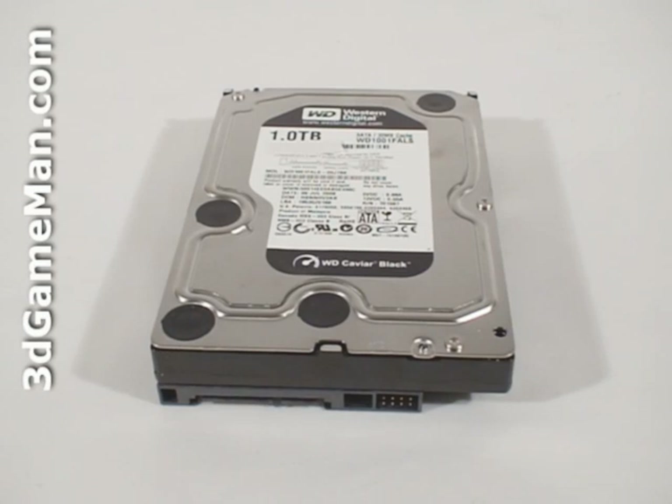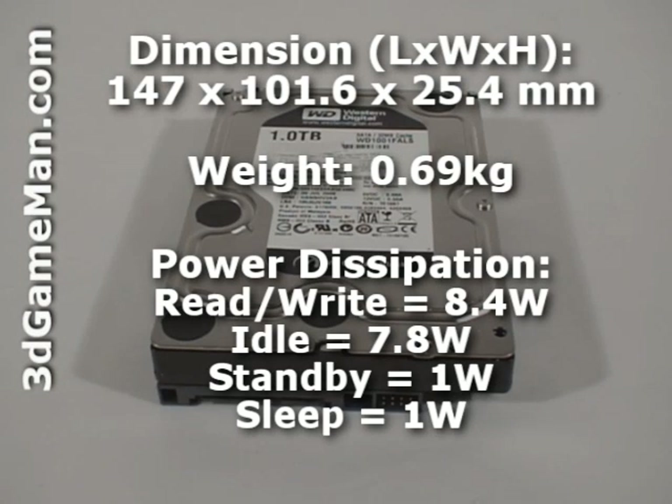This hard drive's interface is serial ATA 3 gigabits per second and has a capacity of 1000 gigabytes or one terabyte. Average latency is 4.2 milliseconds, and it has a rotation speed of 7200 RPMs and a buffer size of 32 megabytes.